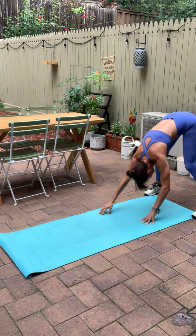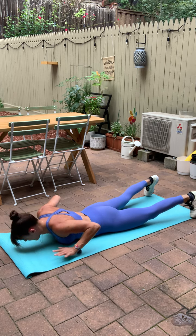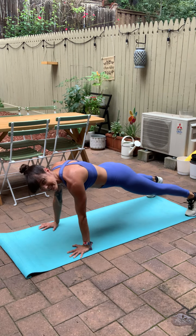I'm going to make you do this one a little longer. You got eight more. We'll hold out in that plank. Here's five, four, three, two. Hold out in your plank.